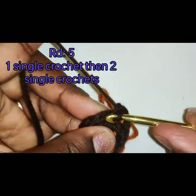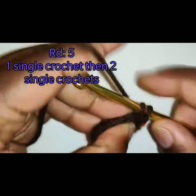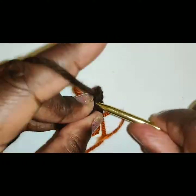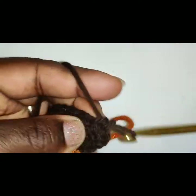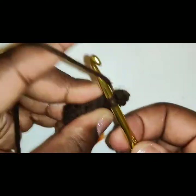Round 5: we are going to place 1 single crochet in the first stitch, then 2 single crochet in the next stitch. Repeat this sequence and I will see you at the end of round 5.